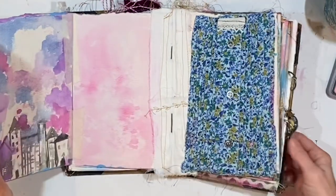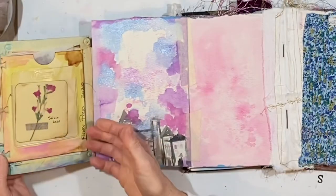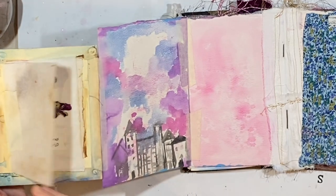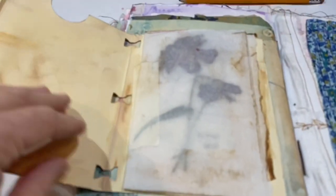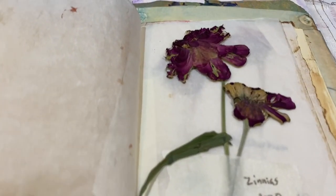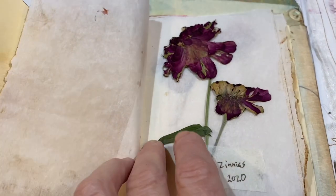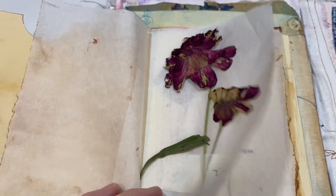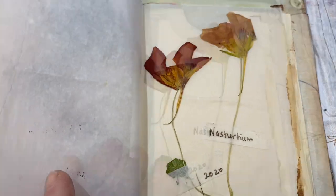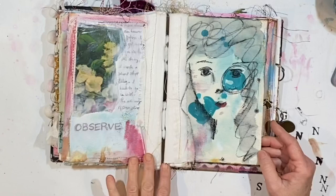There are elements of it I like a lot, but some things I don't. This holds the pressed flowers that we put in, and I do love these. You might remember this was part of a dress.